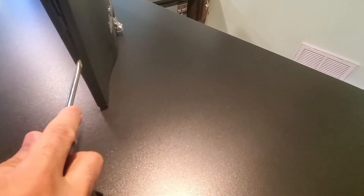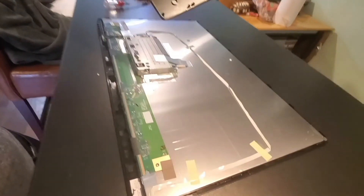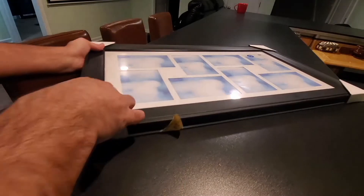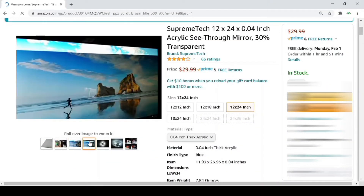I basically started by stripping down this LCD monitor by getting rid of the frame and the base. Next, I took the exact measurements of the LCD screen and got a picture frame with glass from a local store. Then, I ordered this acrylic see-through mirror from Amazon.